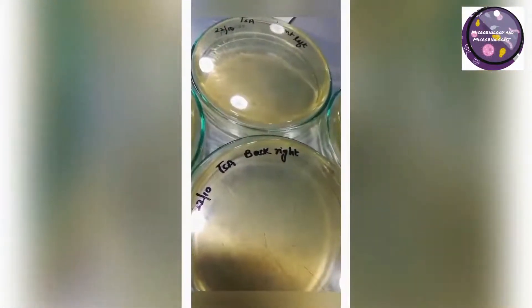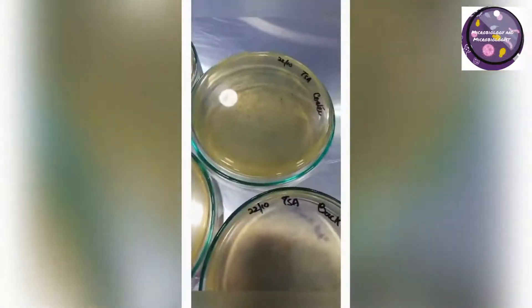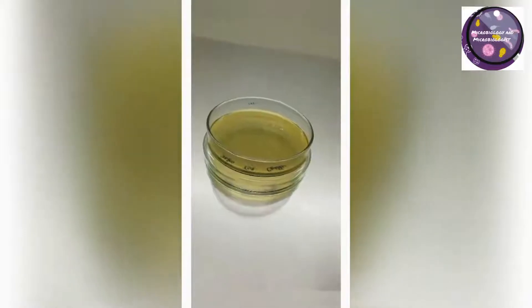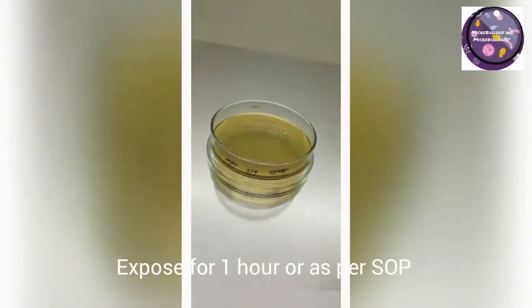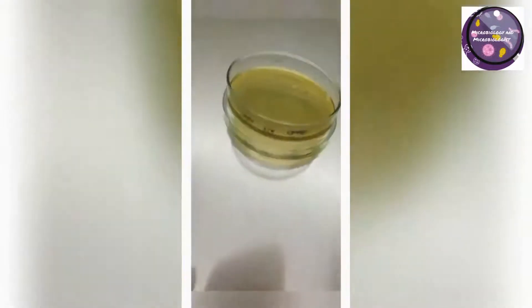Now expose your plate on the inverted lid at the same location which is mentioned on or already marked on the plate. Expose for one hour, or if you have your own SOP, work accordingly.